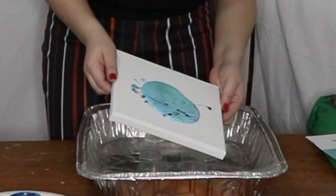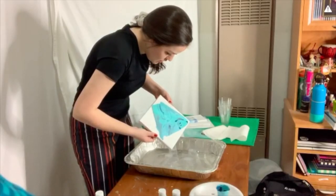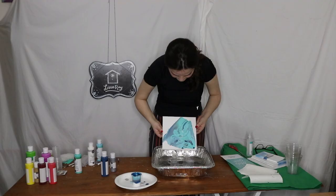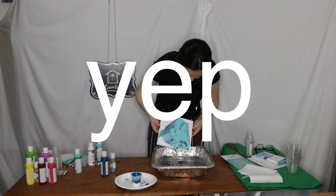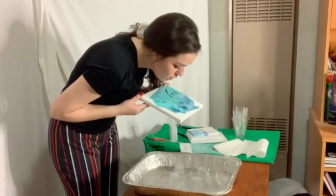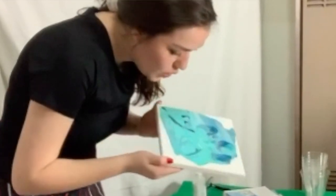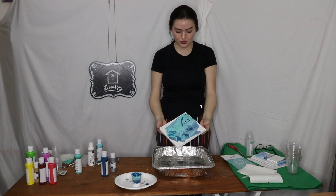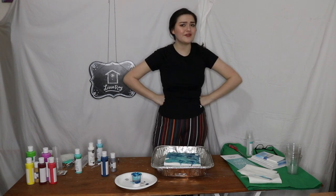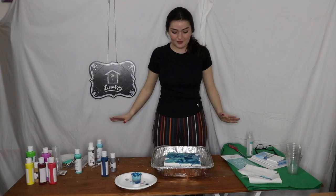I don't know about this one. Oh! I see it. I think I needed more paint. I don't love it. I like that better.